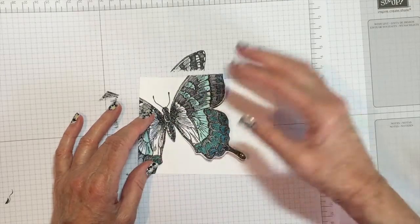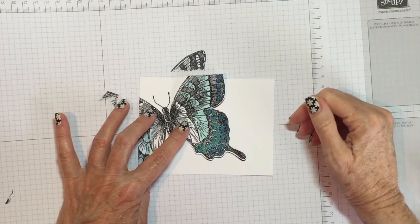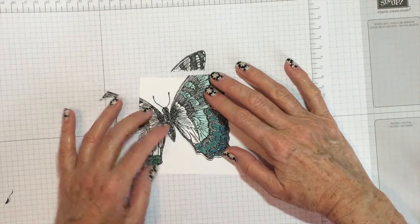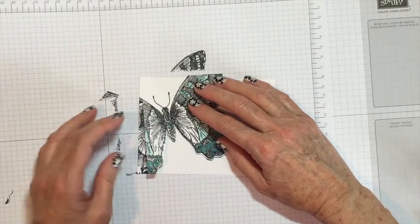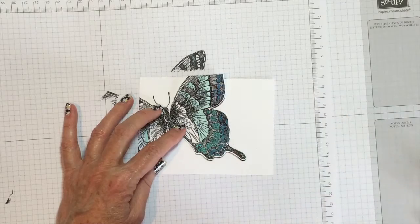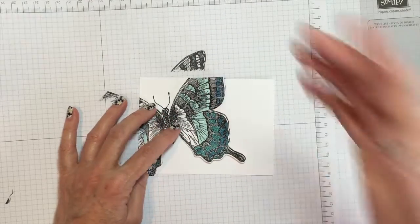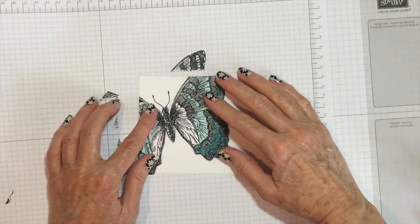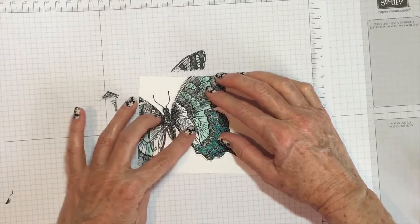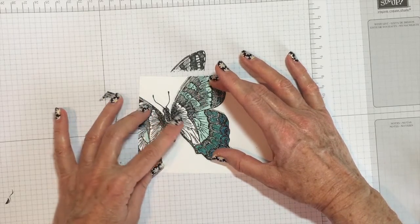As you can see, it's not working. Maybe I need to pull out my MISTI. You get the general idea. I'm going to pull out my MISTI and use it to stamp it so I can get the exact same placement. That's a quick way to fix the problem. As you can see, the antenna are there. You can pop this up if you want or you can lay it flat — whatever you feel like.